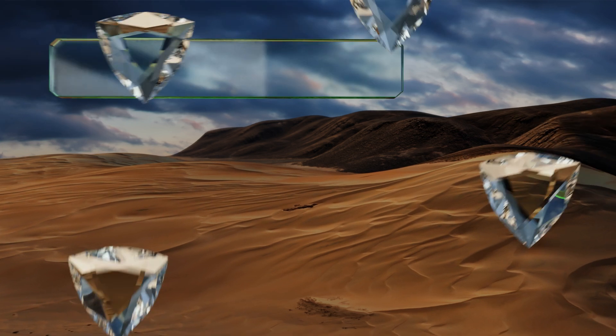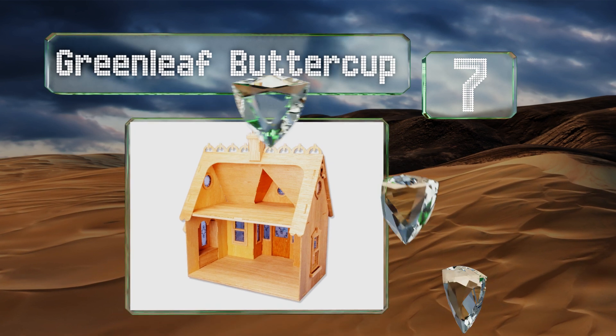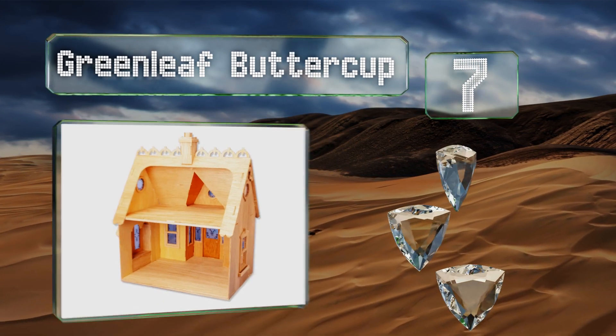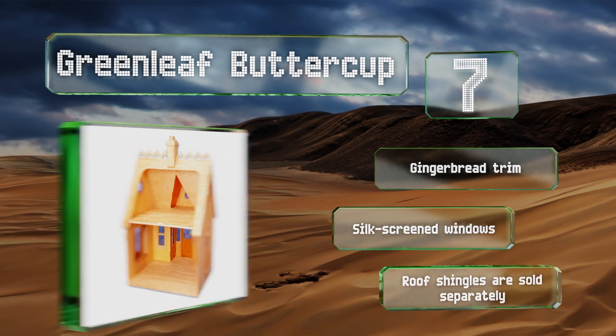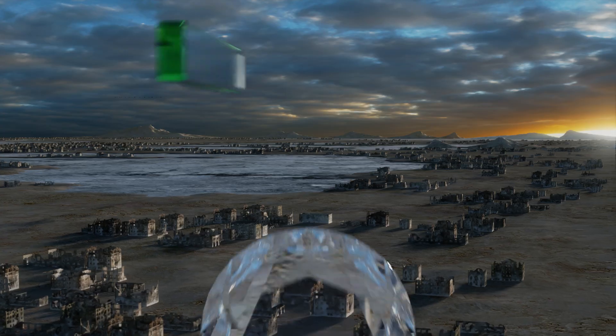At number seven, the Green Leaf Buttercup is an adorable cottage that goes together with a tab and slot construction that only requires glue for completion, although you'll want to have some sandpaper on hand as the edges often require extra finishing. It boasts gingerbread trim and silk screen windows, but note that roof shingles are sold separately.